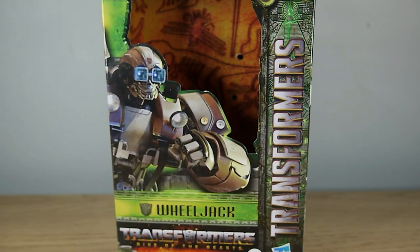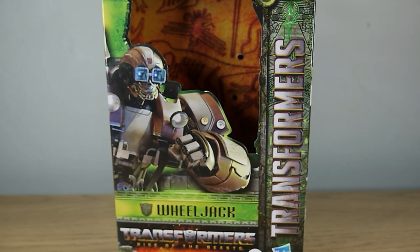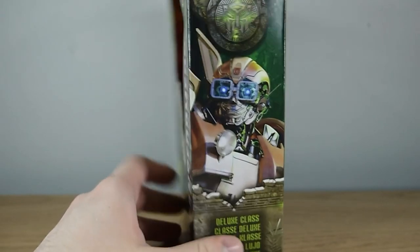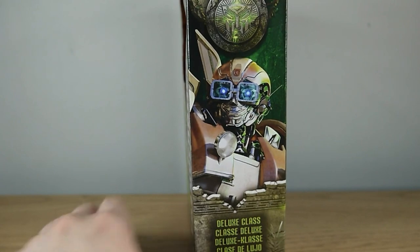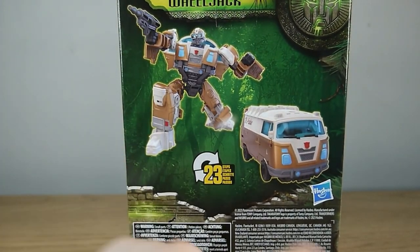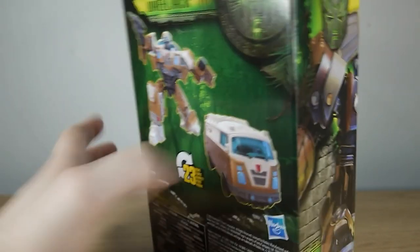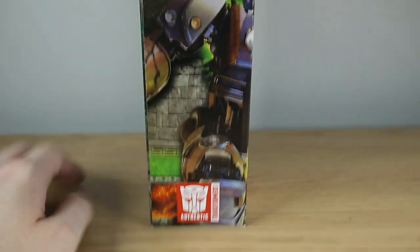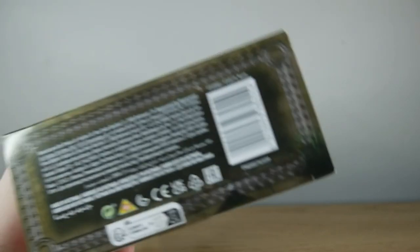Let's also quickly turn our attention to Wheeljack's packaging. My copy is not part of the Buzzworthy Bumblebee line — this is just the mainline version with the standard packaging. You can see Wheeljack in his glory on the front, it says 'Wheeljack' right there. On the side it says Deluxe Class in various languages. On the back it shows 23 steps of transformation, and on the side it says 'Authentic Transformer' so you know it's not a knockoff.